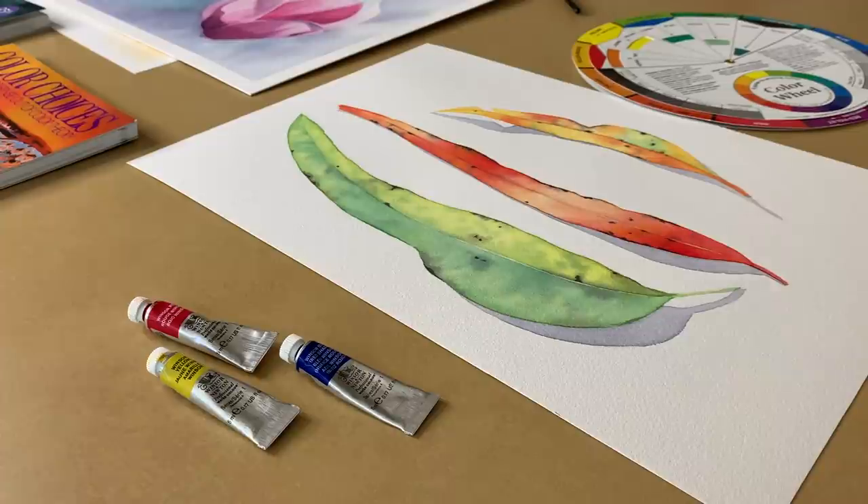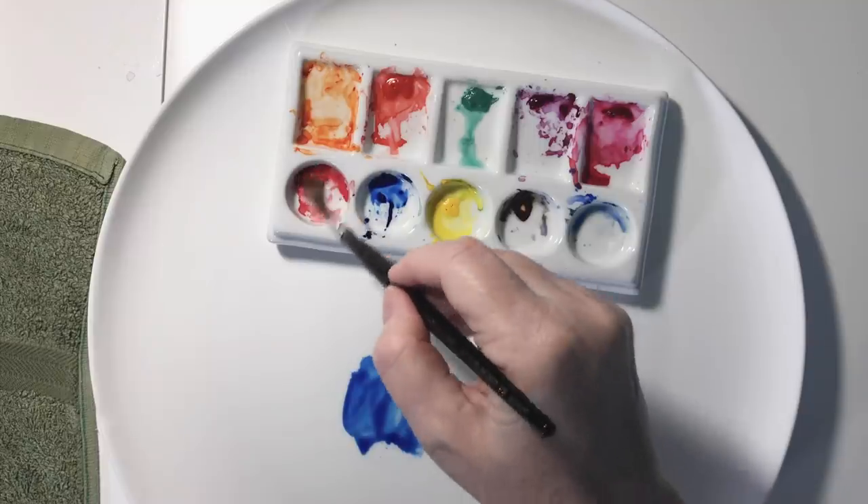I thought they'd be safe colors to use — they're all staining colors, so I knew they'd pack a punch together and I'd be able to mix what I needed from them.